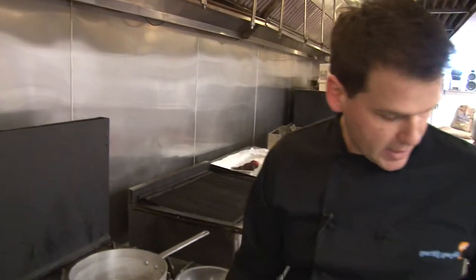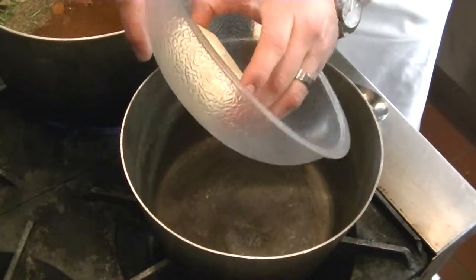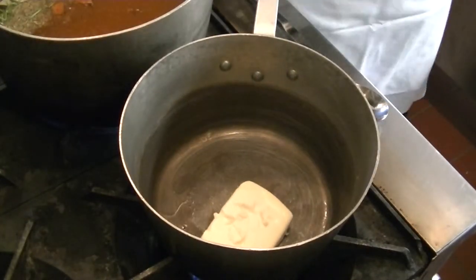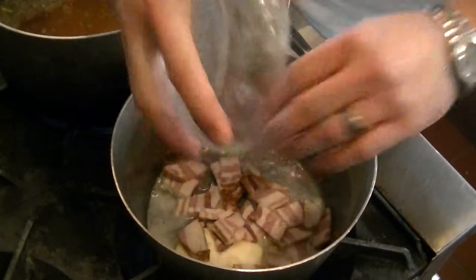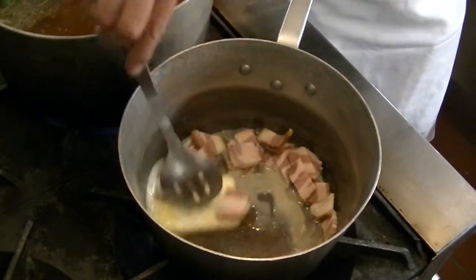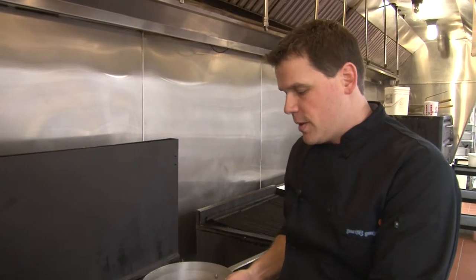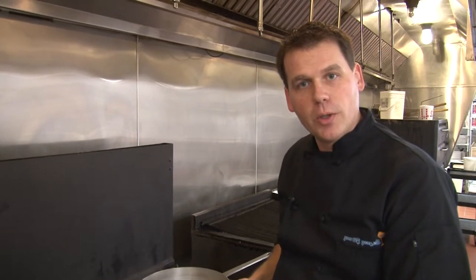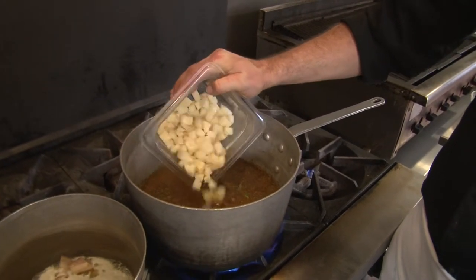In our second pot, we're going to turn it on and add about a quarter cup of butter and let that start melting. To our melting butter, we're going to add some wonderful bacon and let that cook and brown out so the bacon fat mixes in with the butter fat and crisps up a bit. We're going to be using this fat to make a roux to thicken our chowder. Now that we have a little heat to our vegetable base with the added seasonings, we're going to add in some diced Michigan white potatoes and let these cook out.